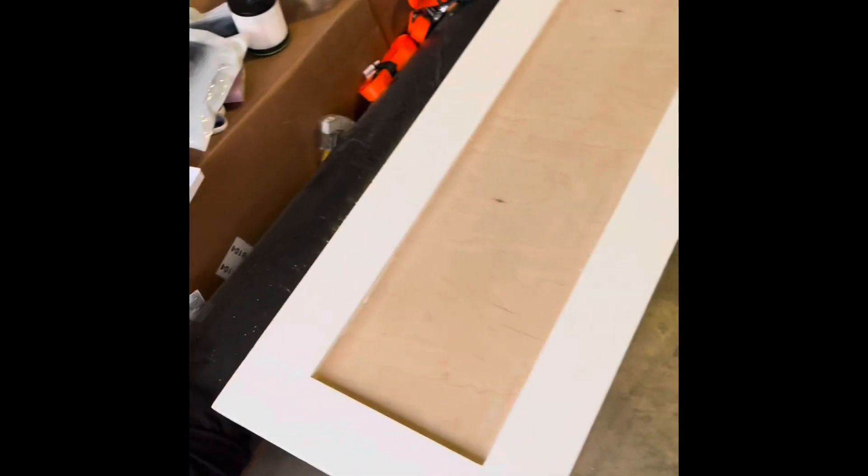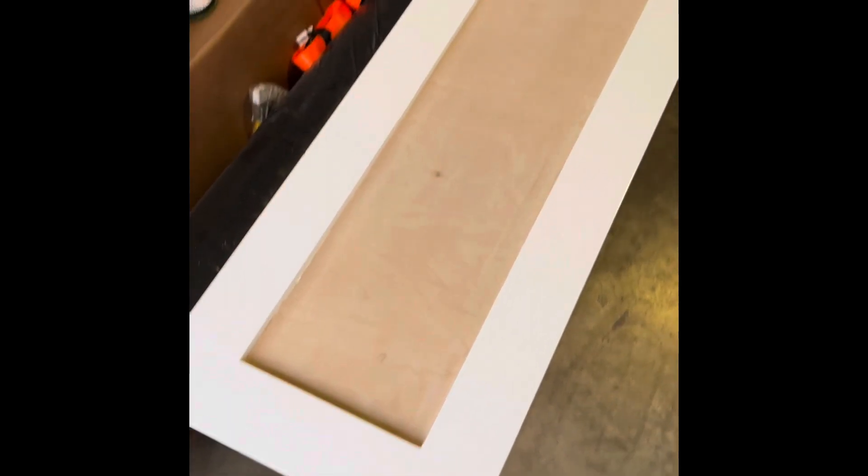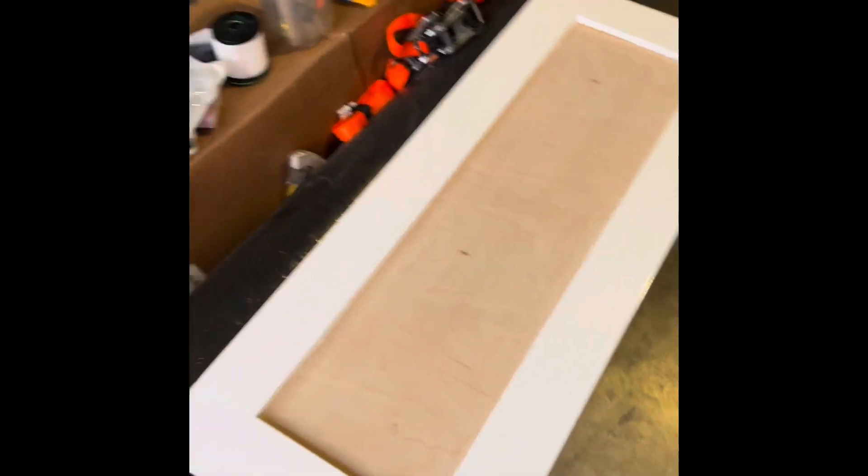Also, I'm probably not going to inlay my wood until after I paint the outside, since I want the wood to be natural and I want the outside of the shaker style cabinet to be gloss white.